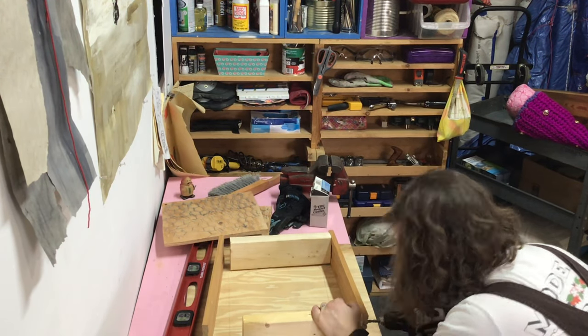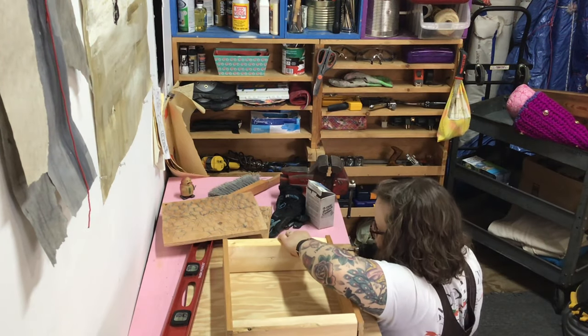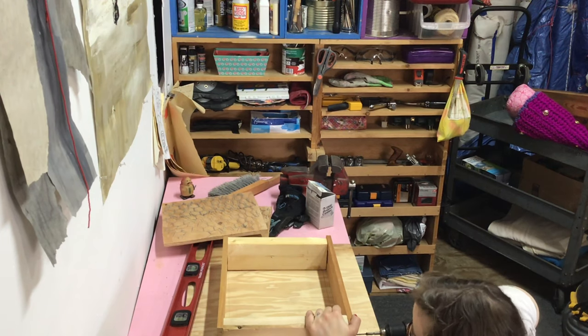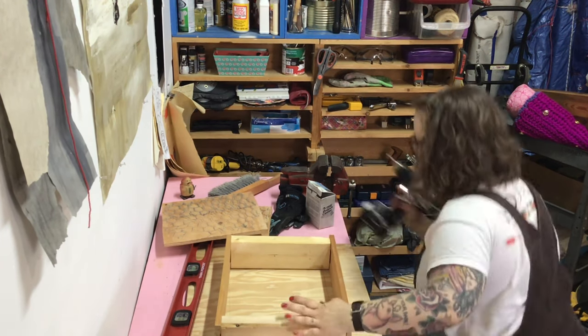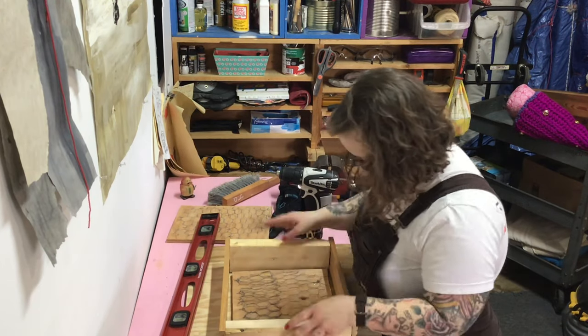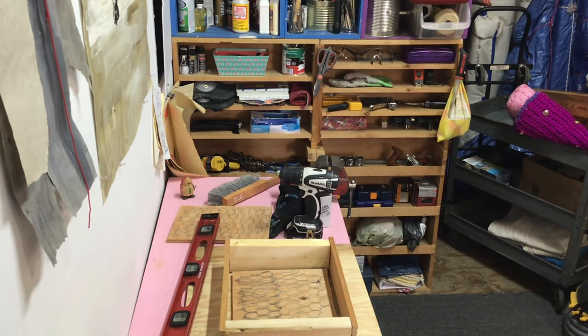After that, you want to make sure you have a flask. This flask is just a basic wooden rectangle. Its whole job is to prevent the concrete from leaking out and containing it to the top of the board, so that it creates and keeps the shape that I want it to.